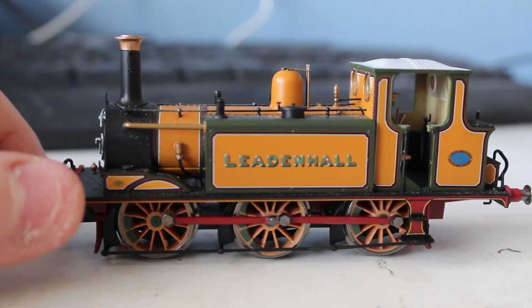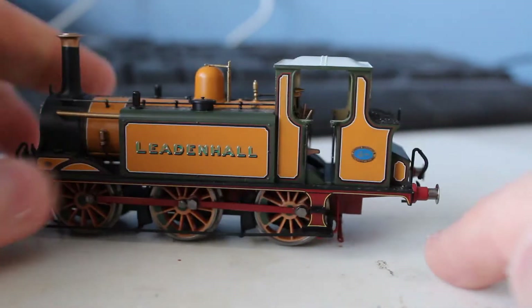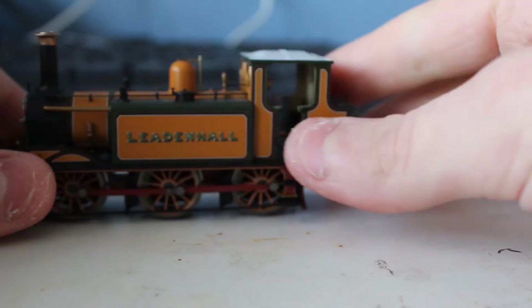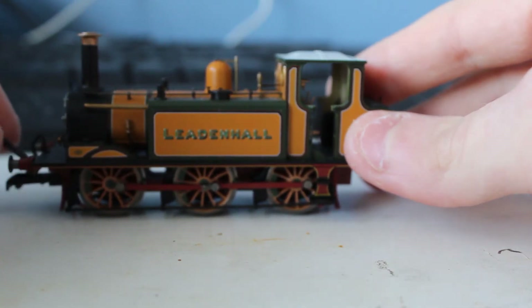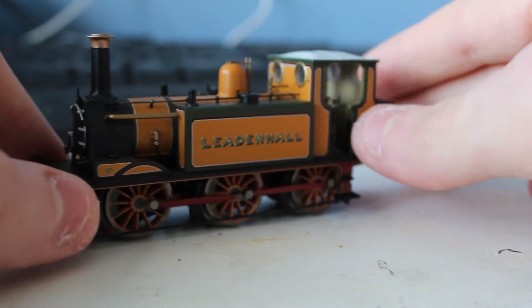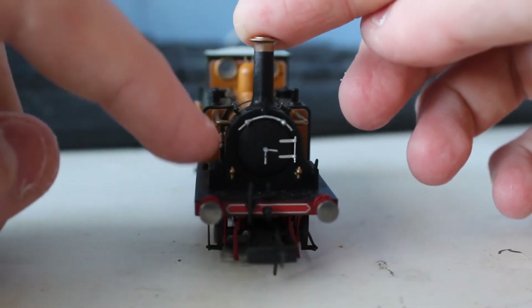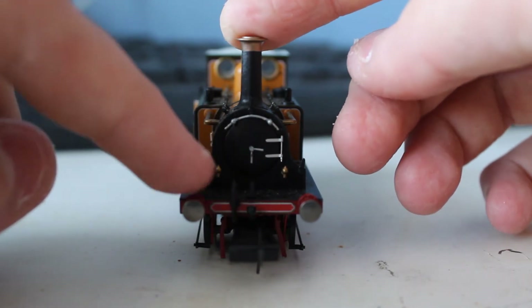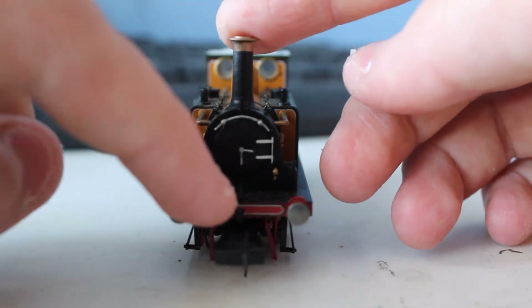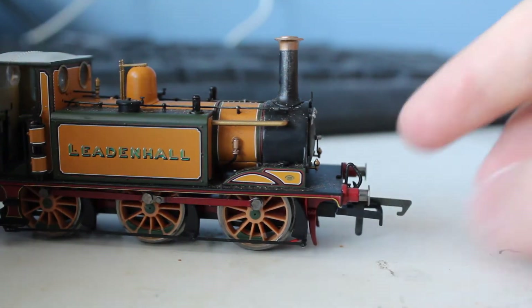This is Leadenhall — his name is nicely picked out in a 3D type lettering. I do like the color of the Improved Engine Green livery. The number is 48, although you can't really see it. The coupling rods are picked out in a lovely red, and the wheels are in ochre, I think it's called. The Improved Engine Green is actually very nice, and it has a nice silver railing, smoke box door handle, and smoke box door hinge. There are nice lampions and hose, but no sprung buffers sadly.